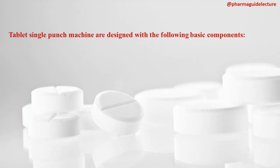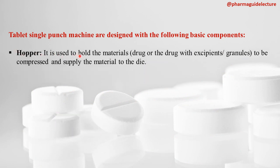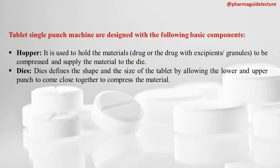The single punch machine is designed with the following basic components. First is the hopper, which holds the material — drug and excipients — and supplies this material to the die. Next are the dies, which define the shape and size of the tablet by allowing the lower and upper punch to come close together to compress the material.